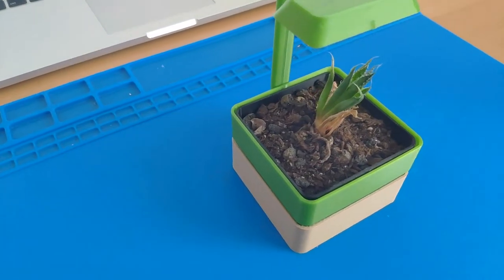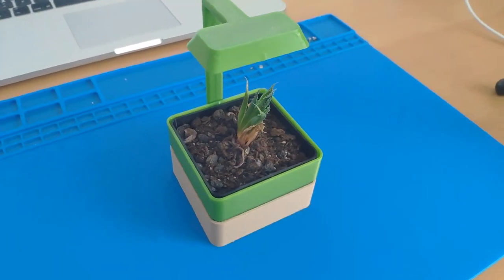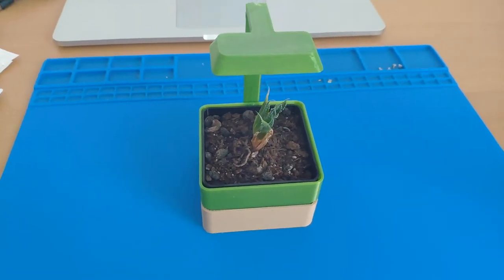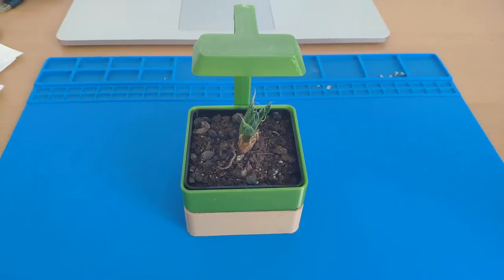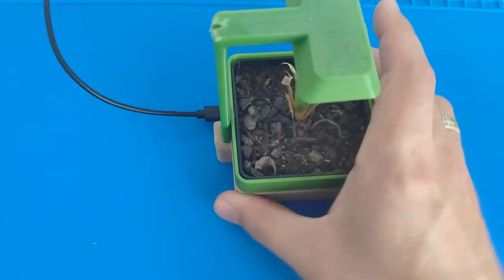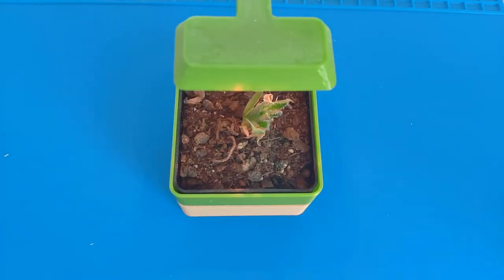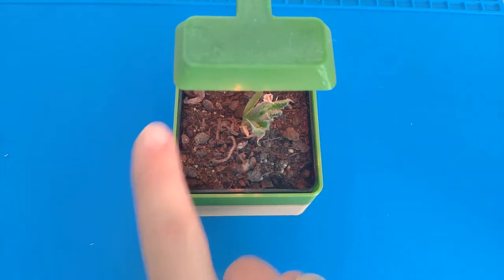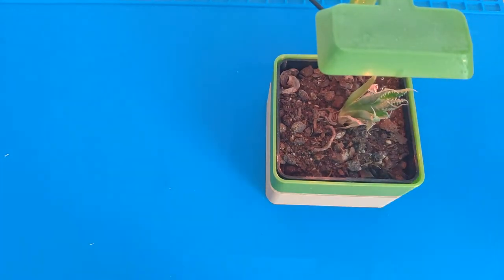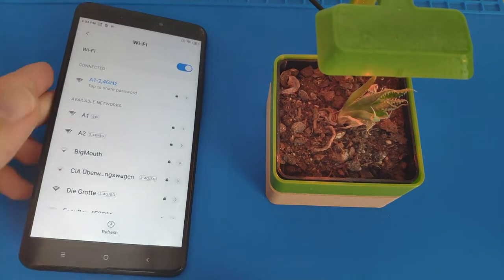This is my LED planter project which I made more than a year ago, and I will show you how to build it by taking it apart. At the back there is a USB port, so I'm going to plug it in and let's see if something happens. The light turns on, so I'm going to take my smartphone now and see if I can find the network.